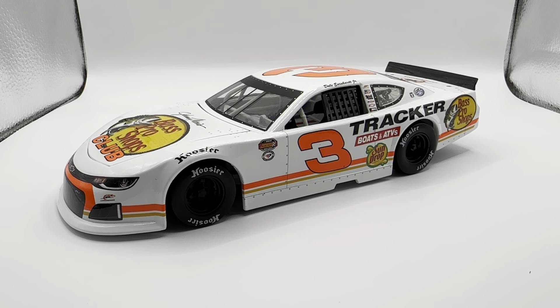A couple years ago they were making all those Next Gen test cars, and Dale Jr. raced a number 500 Next Gen test car, and they didn't offer it. That was a weird choice.